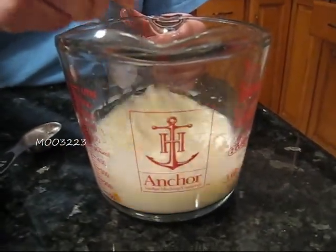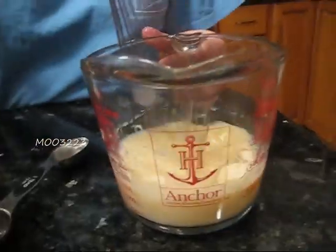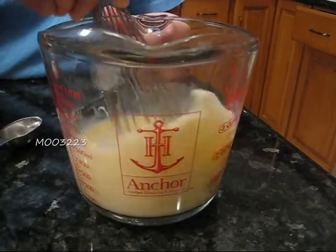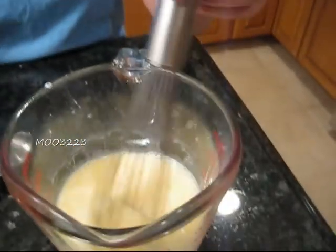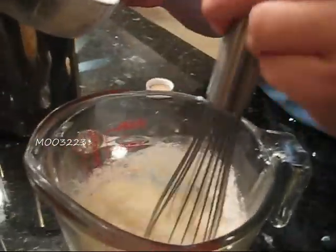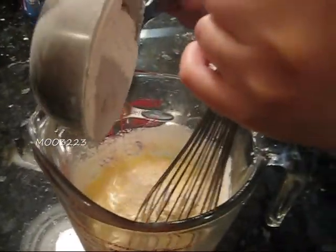Now we're mixing up the milk, oil, and egg. Then we're going to slowly add in the pancake mix. You want to mix it nice and evenly and slowly because you don't want it to be clumpy — add a little pancake mix, stir, and keep adding.